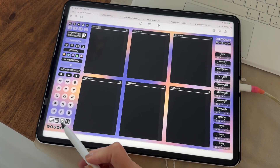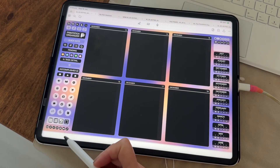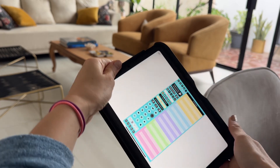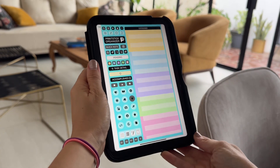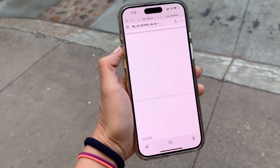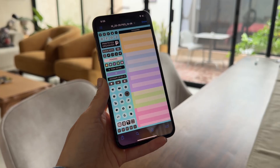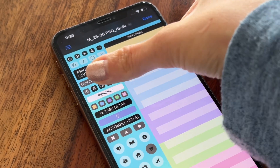Now I can show you the phone planner which is linked to this icon right here. When you tap on it you'll see that the page changes sizes to adapt to your phone screen. This is particularly useful whenever you're on the go and not carrying your iPad. Once you're inside the phone planner you'll see some buttons grayed out.